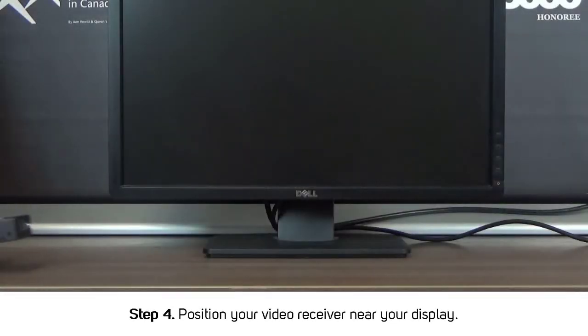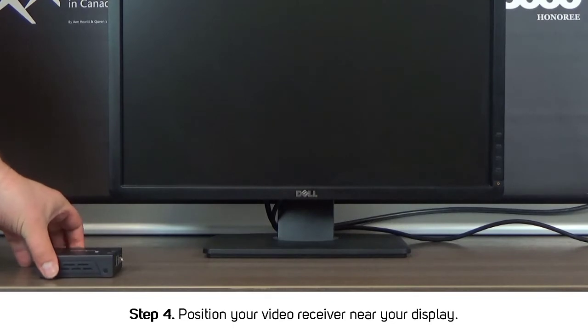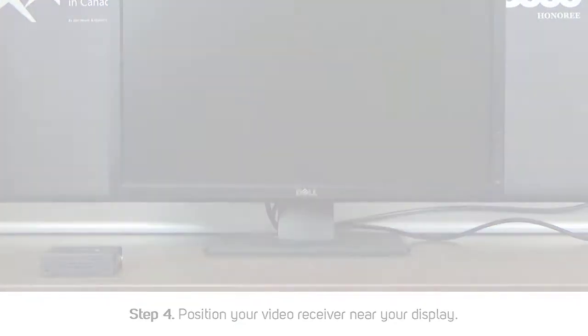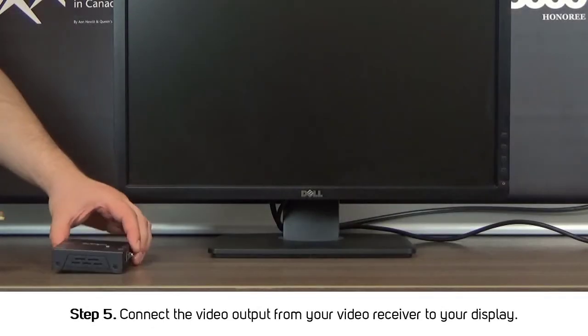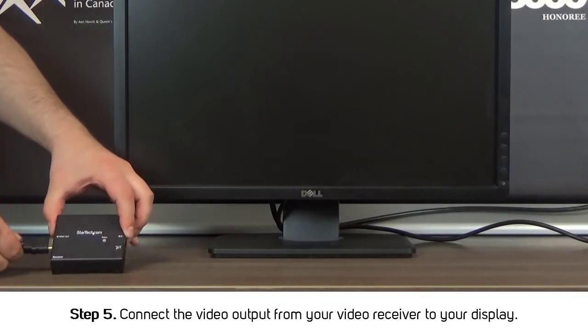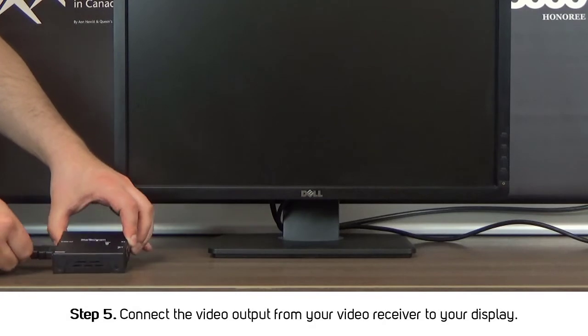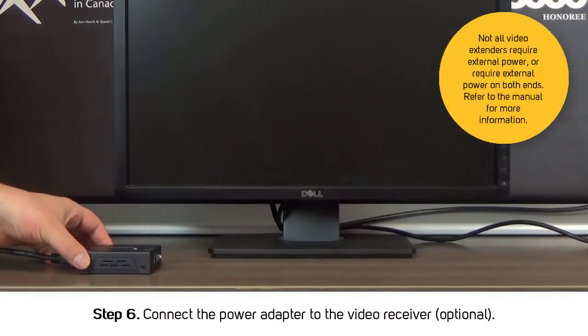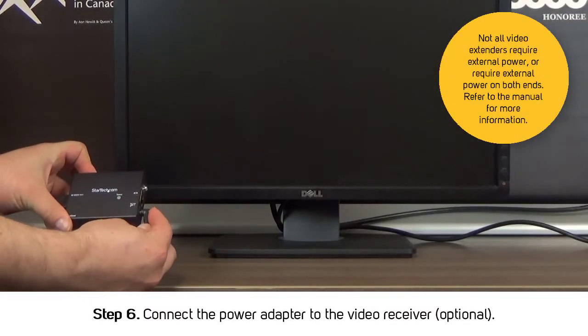Step 4: Position your video receiver near your display. Step 5: Connect the video output from your video receiver to your display. Step 6: Connect the power adapter to the video receiver.